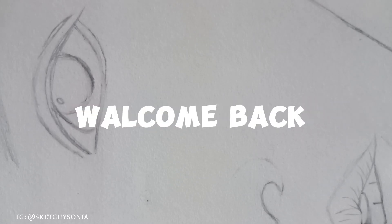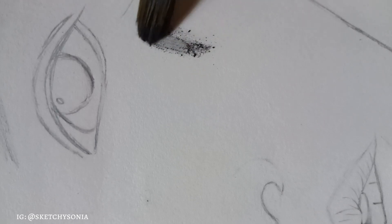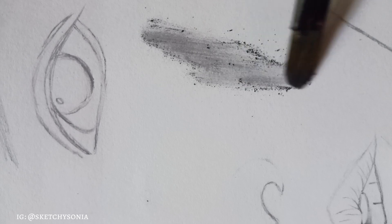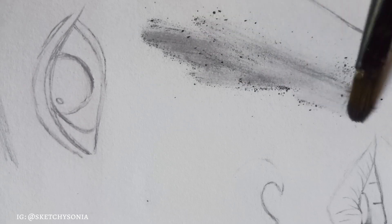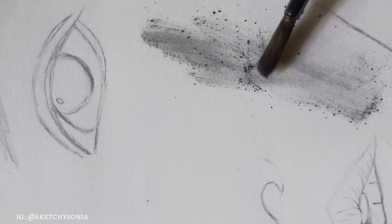Hello everyone, welcome back to my channel. Today we are going to do a drawing of Lisa from BLACKPINK. Watch the video until the end to see this drawing and learn how to shape the pencil.